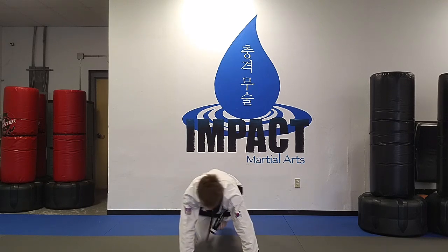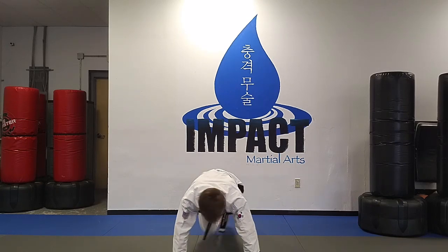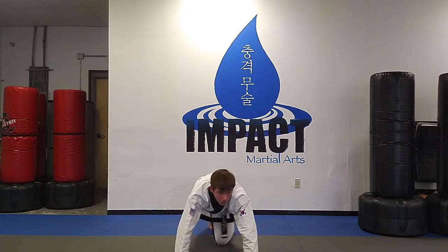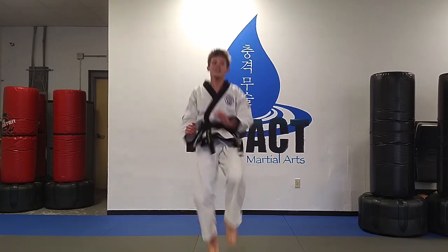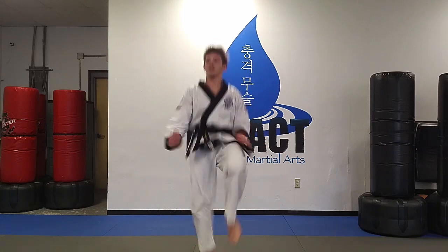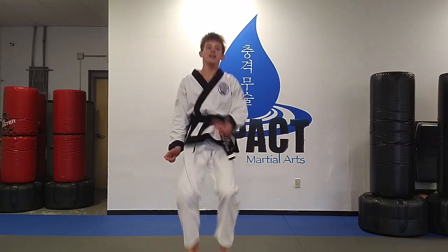And mountain climbers. So after mountain climbers, we're going to go into high knees. After high knees, we're going to do knee up, knee up, tuck jump.